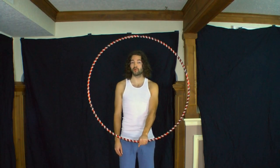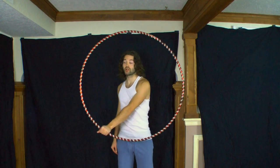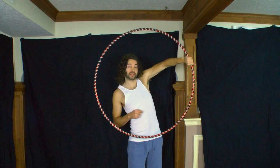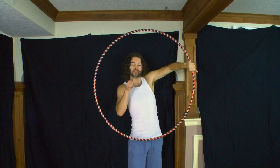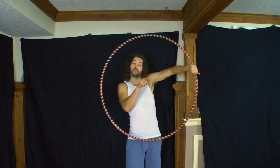Oftentimes the most vulnerable part of this trick occurs when you roll your hand inside the hoop and the hoop travels over the back side of your hand. It's at this point that the hoop can sometimes stray away from the center point you are isolating around.